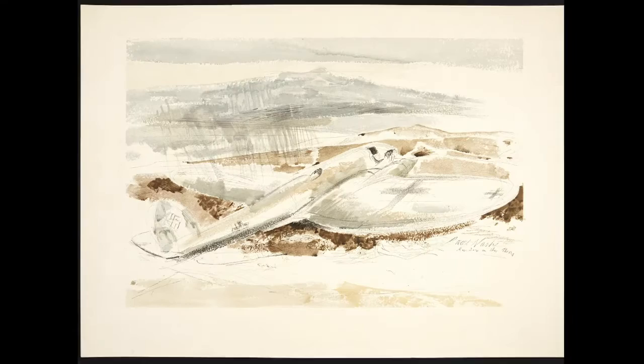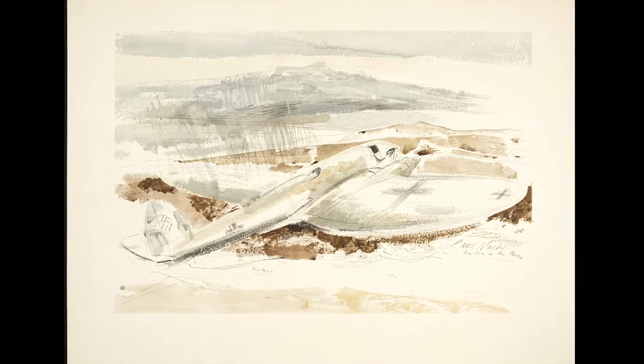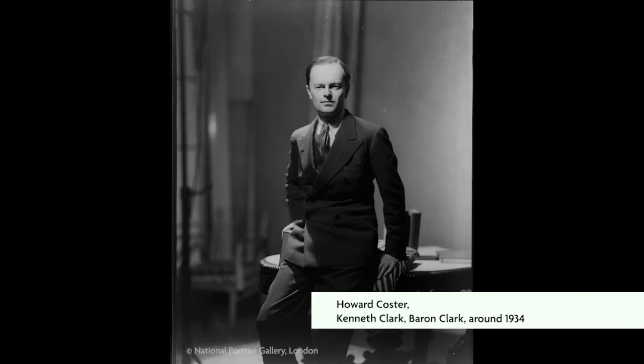Even shot-down German aircraft were not convincing in his mind. So even though Clark was very keen to keep Paul Nash as a war artist and possibly working with the RAF, when his short-term contract with the RAF came up for renewal in mid-October 1940, the RAF — or Peek — said no, we don't want him.